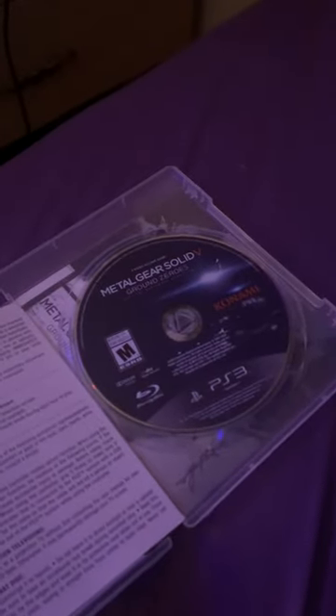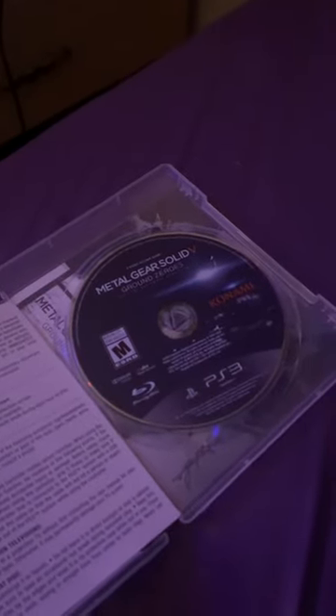There we go. Where's the disc? Here's the manual, with the code in there. I don't know what that's for. It's a registration code. And I guess the manual. I guess that's it.